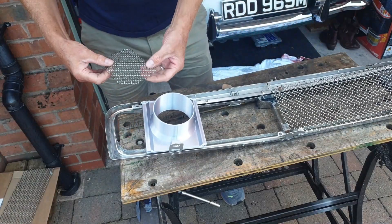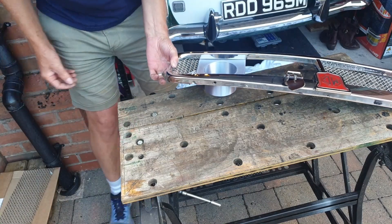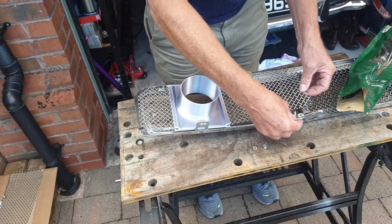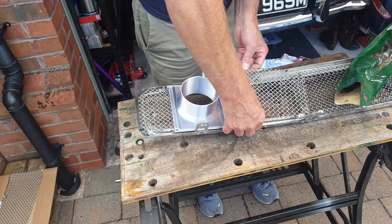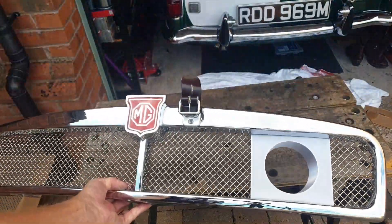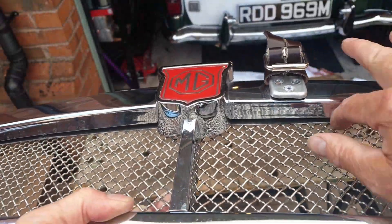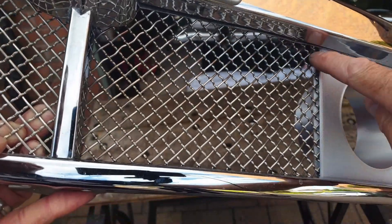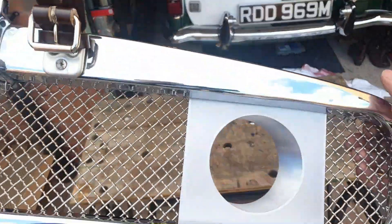I've started installing this now - this is going to slide in here in the groove that I made. And that, my friends, is done. It's all nice and neat. You can't see anything from the outside. Both of those look great. Happy days. We've got to get that in the car and then do some more mods to the radiator shroud - really good start.